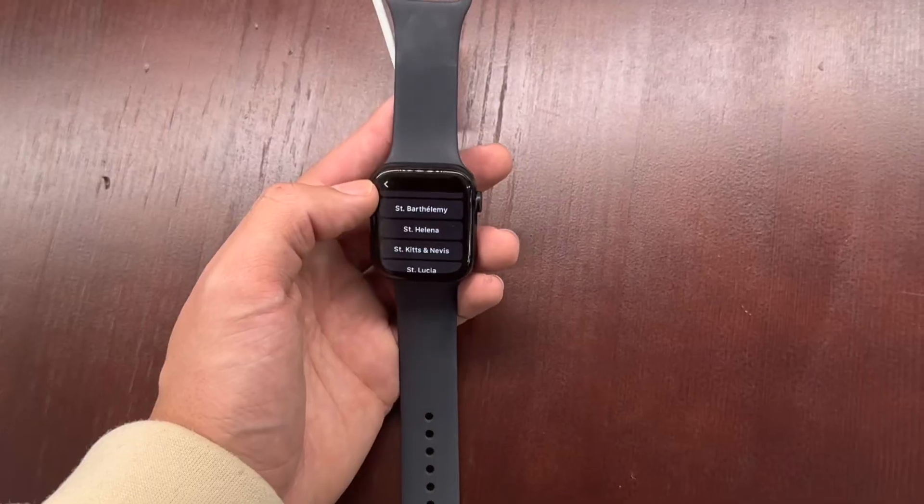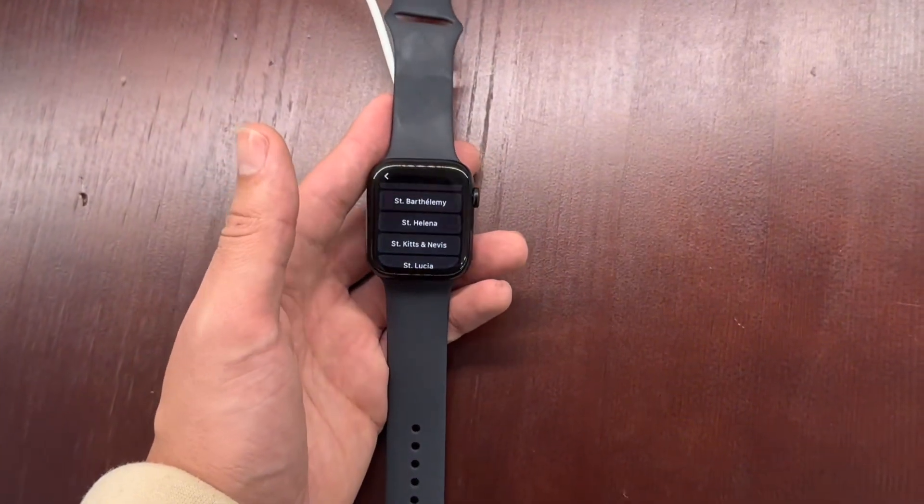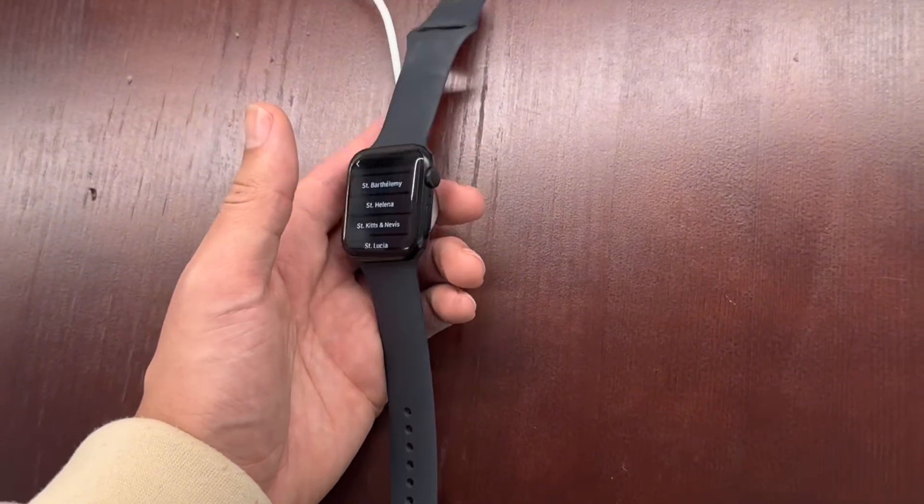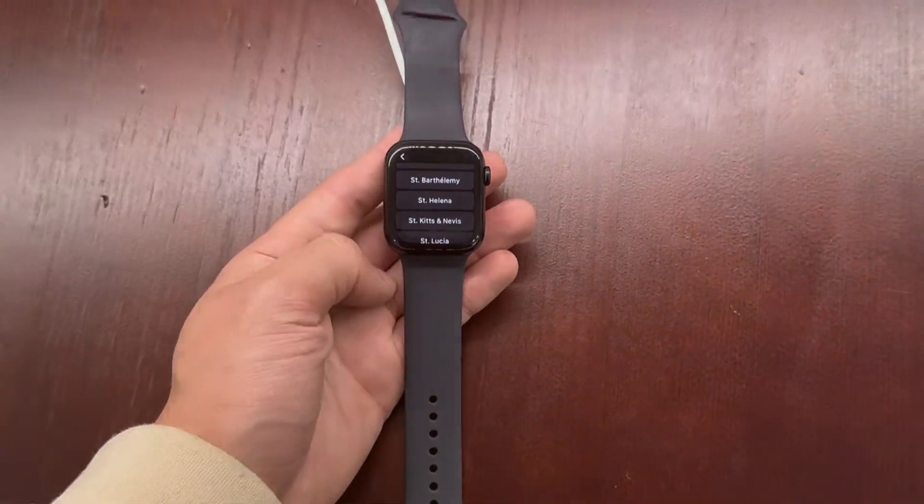Other than that, that's how you reset an Apple Watch to its factory settings if you can't remember the PIN code or if it's ever stuck in the setup. You can still reset it even at that point. Have a good day!